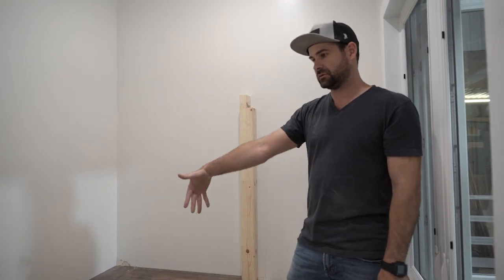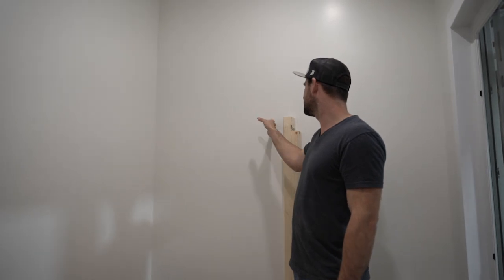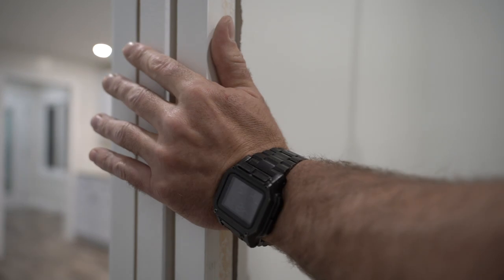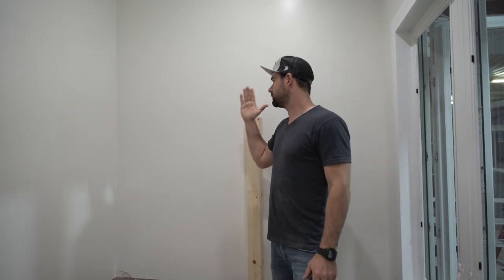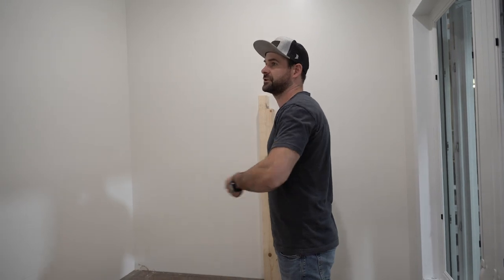We couldn't just build a set of bunk beds and be done — we had to build a platform to hold the first bed and then the second bed. We had another issue: we can't just screw our frame right to the wall. We can on this side because it's a solid wall, but over here we have a pocket door, and screwing through a pocket door wall wouldn't have much strength. So we decided to use four by four posts as our corner legs.